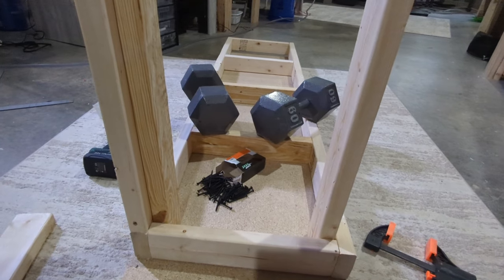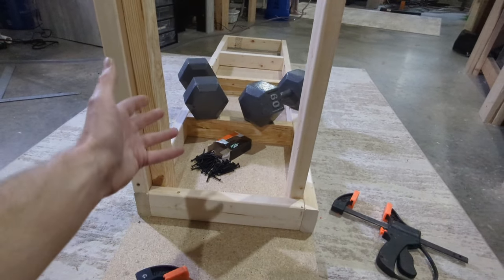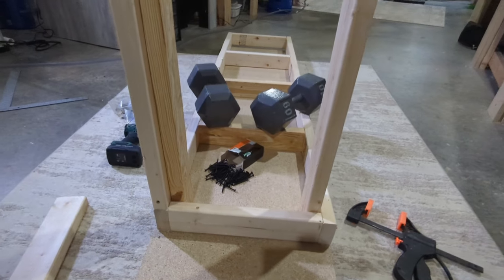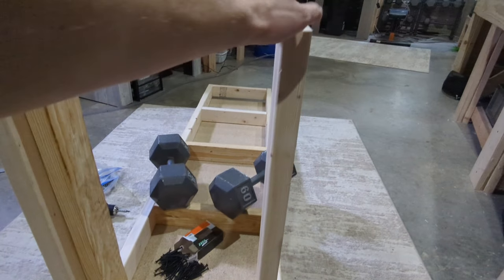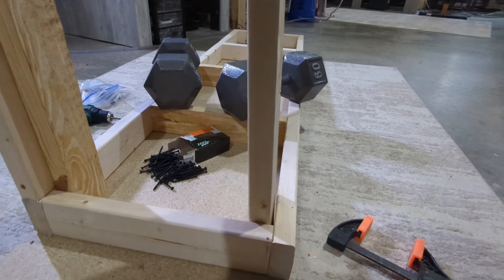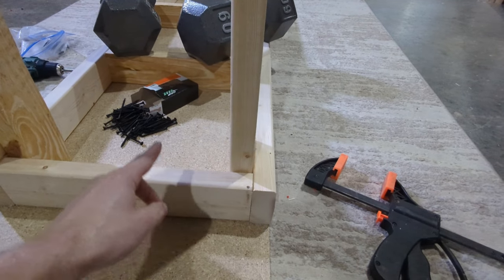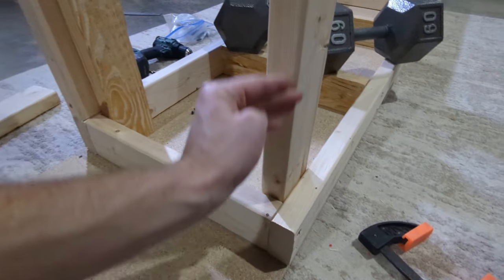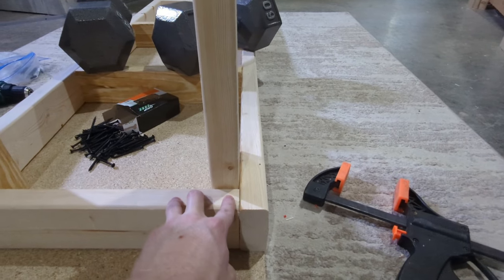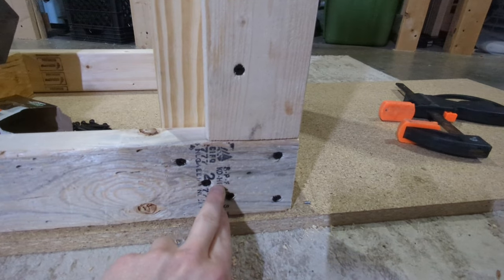I'm using just dumbbells here because I have those in my basement, but you can use any sort of weight, or if you're working on an elevated surface with space you could even clamp all around the perimeter. For the legs, this is the long piece — what I'll call the guide piece. We've just set it flush in this corner and we're going to clamp it in place, make sure it's nice and square using a square to check orientation, and then clamp it. Then we're going to insert three screws in a diagonal pattern to give us the most bang for our buck with these screws.